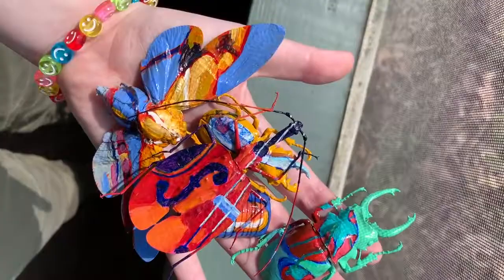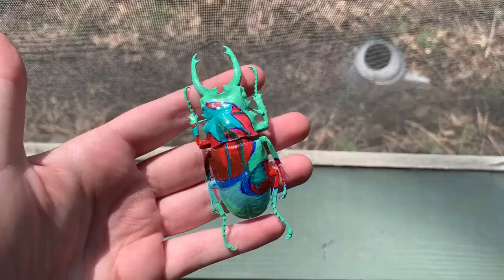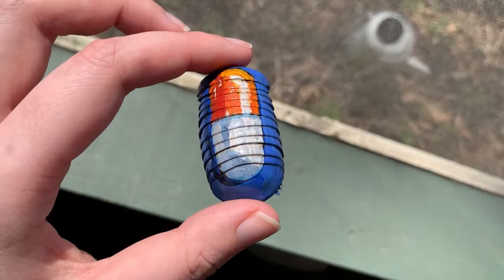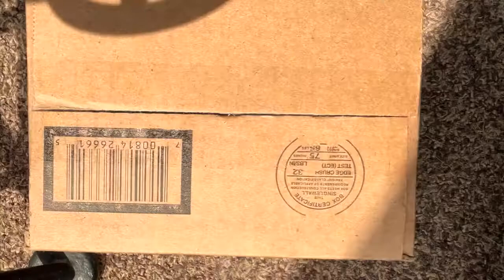I have been painting on a lot of bugs recently. I've been interested in painting insects — as in pictures of them — for like a year now, but I recently became interested in actually painting directly on insects as my surfaces. So that's kind of where I'm at in my artistic journey right now.